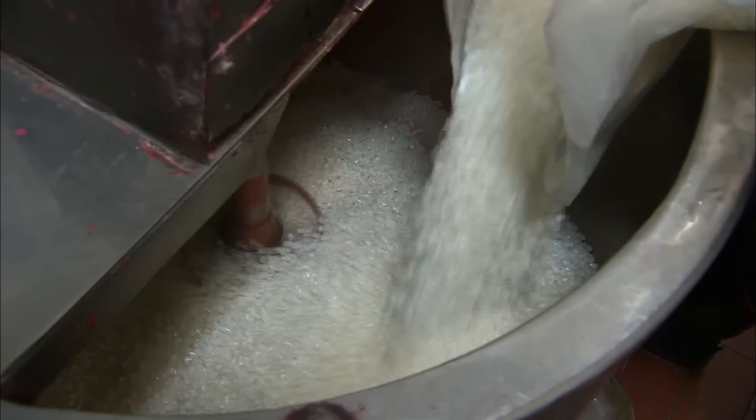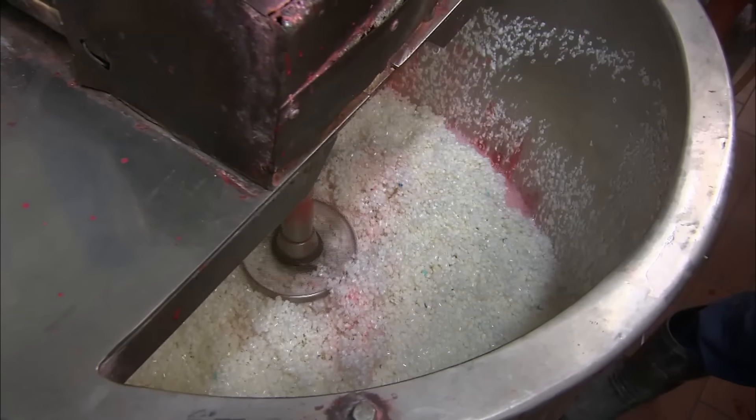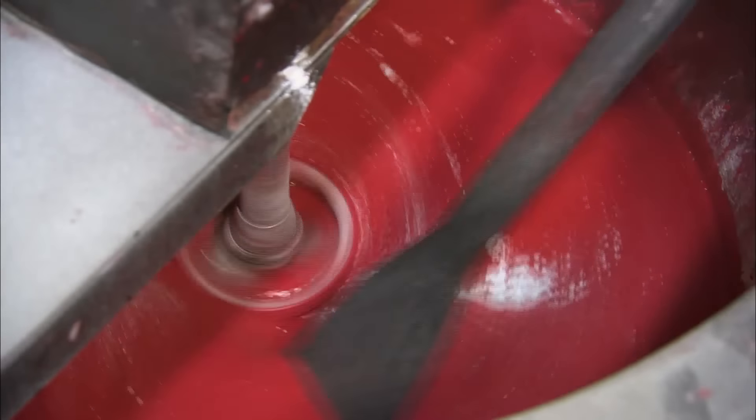Silica granules are then added to the mix. They act as a combustion controlling agent. The sides of the mixer are rinsed with water as the compound mixture reduces. After 40 minutes, when the mixture is liquid, red colouring is added, as well as other compounds that make the match head burn more vigorously.